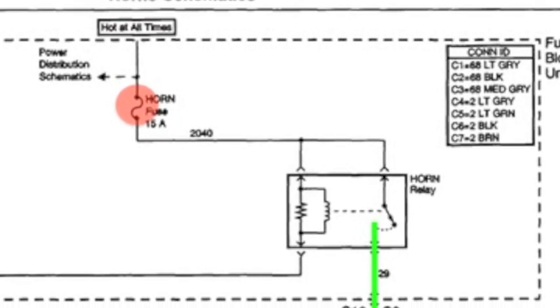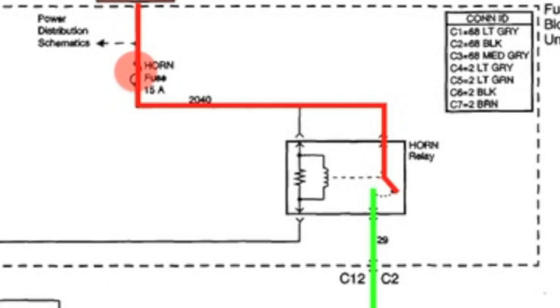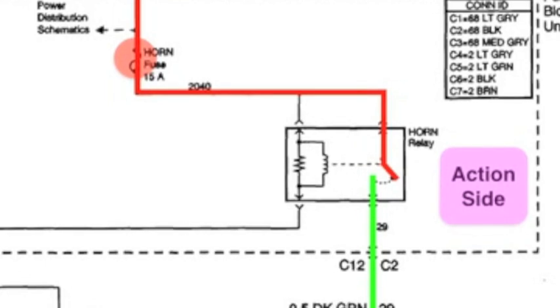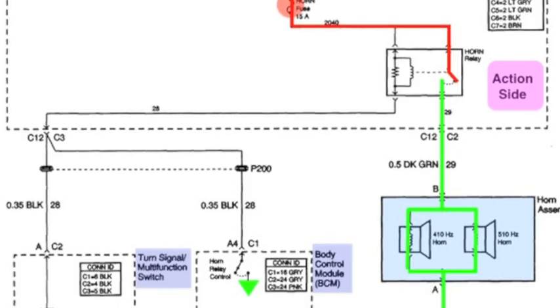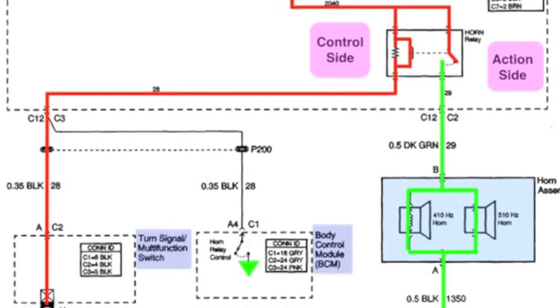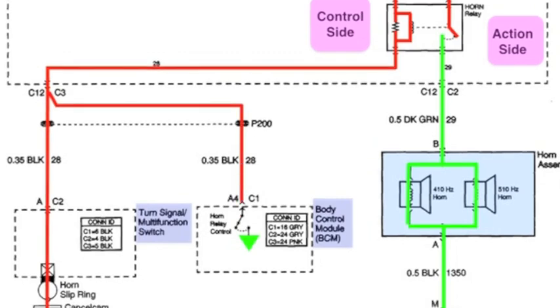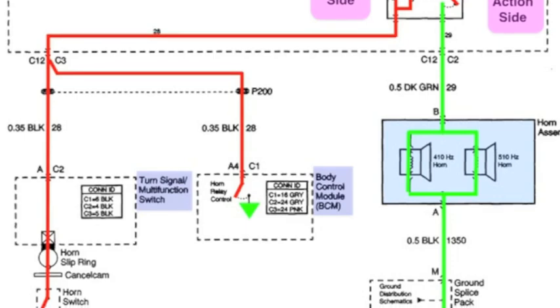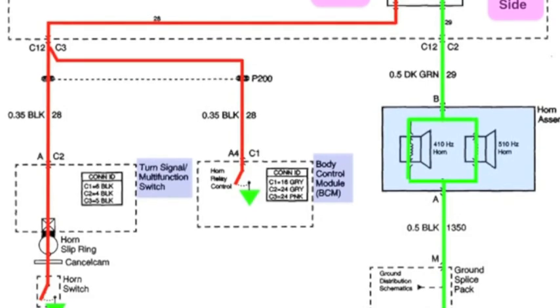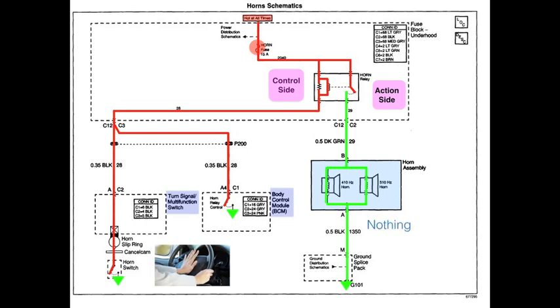Both of those can supply a ground to the circuit. Here's our fuse, and that fuse is hot at all times, which allows the voltage to travel through the circuit down to the horn relay, stopping at the open on the action side. There's another path on the control side that allows voltage to go through the horn relay, travel down to the steering wheel, and split off to the BCM so it can control that part of the circuit. To honk the horn, we push the center of the steering wheel, but nothing happens.